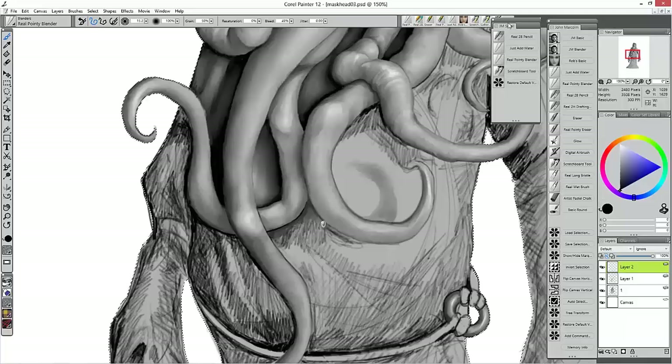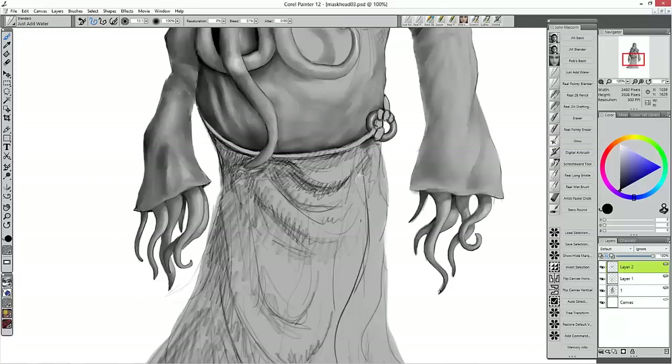I'll leave you with a bit of a sped-up video of me creating one of the characters for the book. I hope this video has shown you that you don't have to delve straight into Painter's customisation of brushes, and it's possible to use brushes straight out of the box that work really really well.